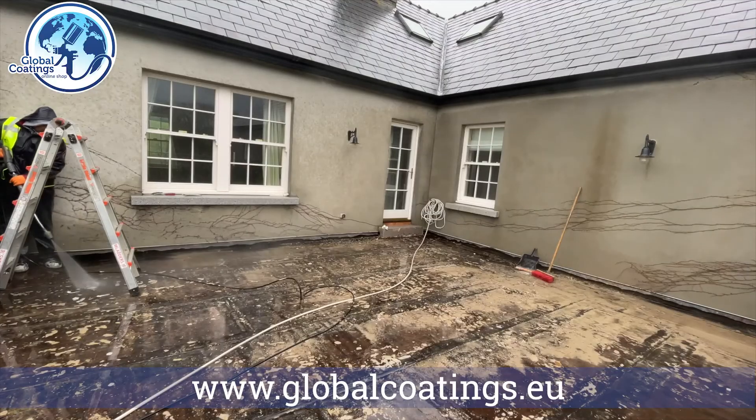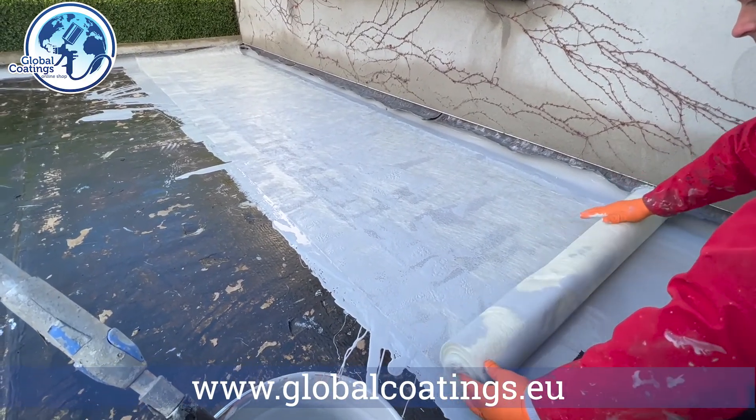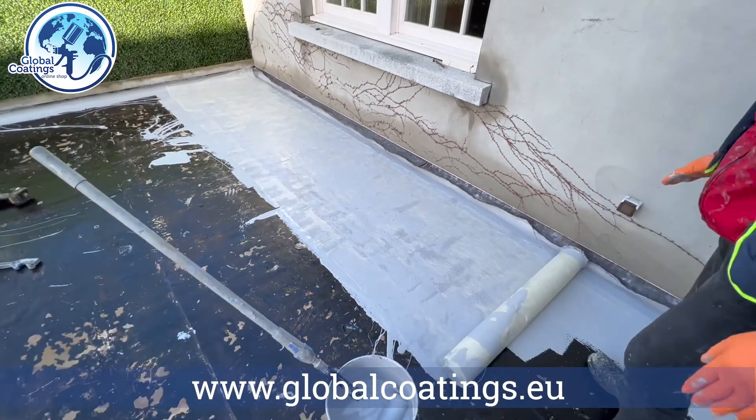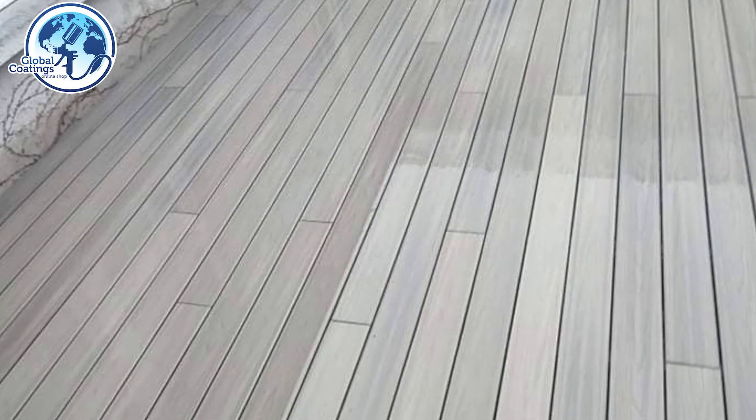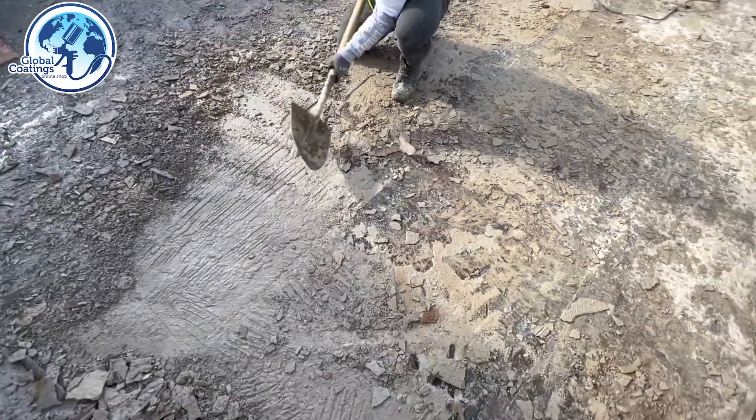Then we're going to power wash the balcony, waterproof it using the Lava 20 fully reinforced system, and then come back and fit the composite decking to the entire balcony. We're going to show you this job from start to finish, so let's get it going.